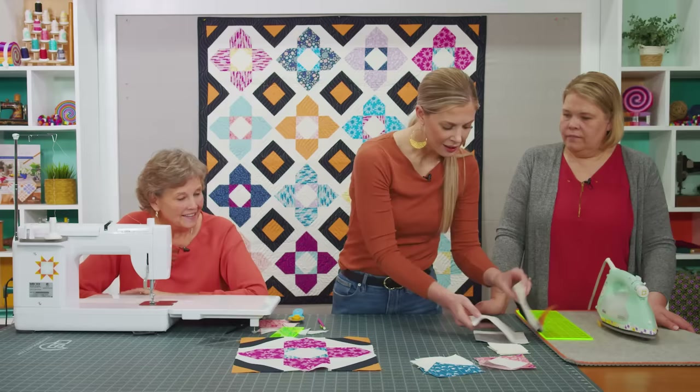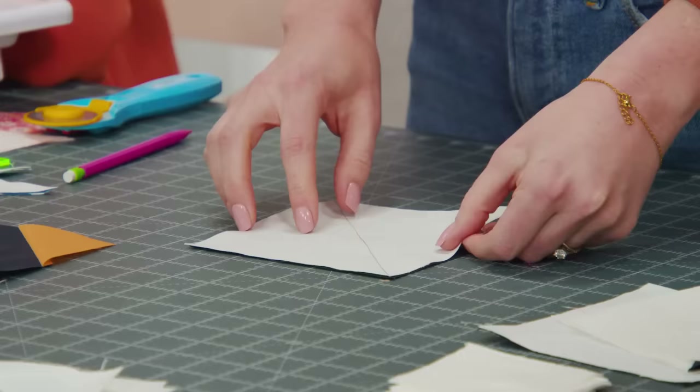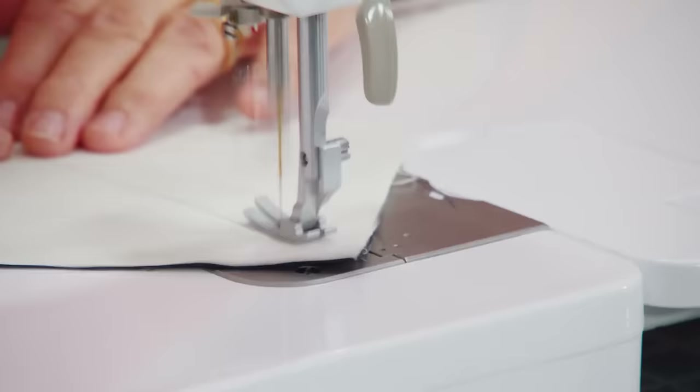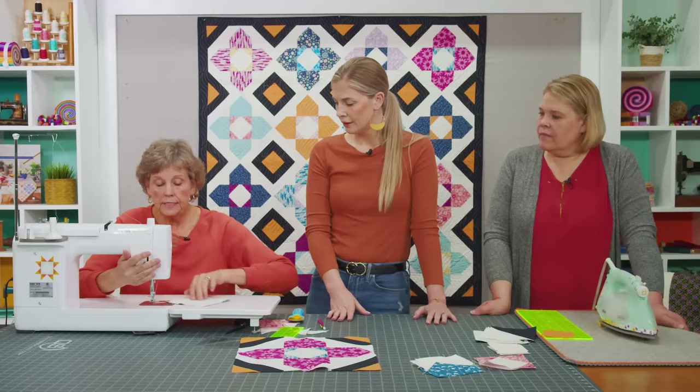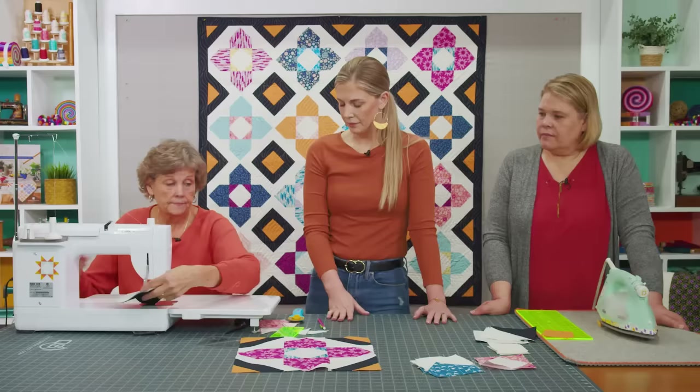Now we're going to do this cool stripey outside corner. You need strips measuring 5½ inches from both your background and that dark accent. I've gone ahead and drawn a line and we're going to sew a quarter inch seam on either side of that line, because we want to keep this block 5 inches. It saves a whole step. And because it's all cut out of yardage, you can cut it any size you want.